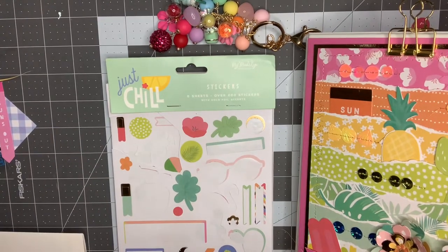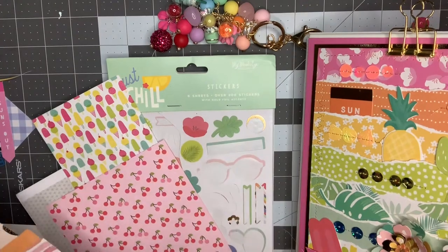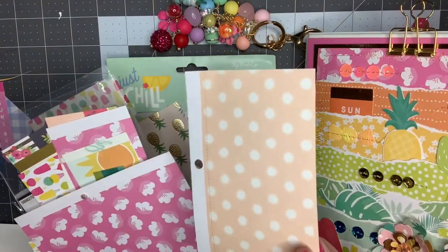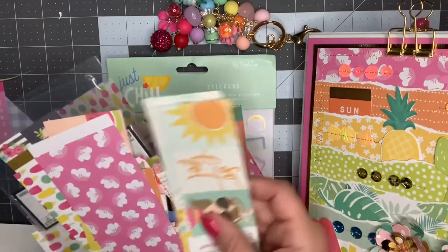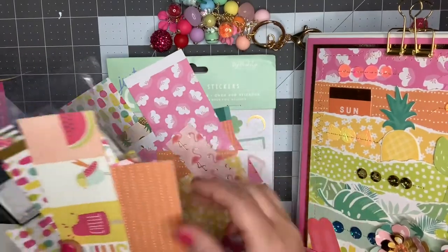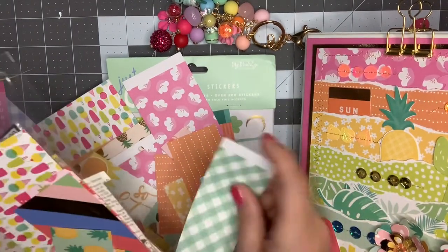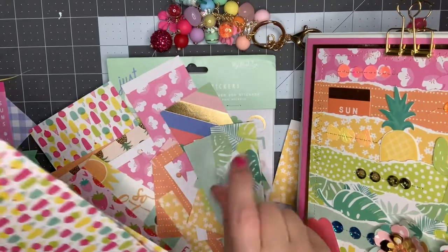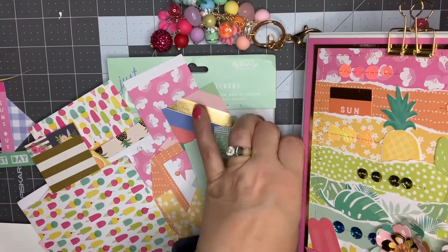As far as paper goes, I did pull a couple of sheets from my collection that coordinated with it — so these are not part of the collection. I have this piece left, a couple of strips, a long strip, and just some small pieces. So as you can see, I used up the majority of it, and I seriously love when that happens. I was super excited.